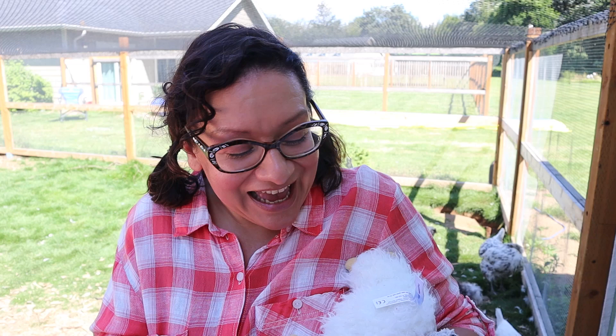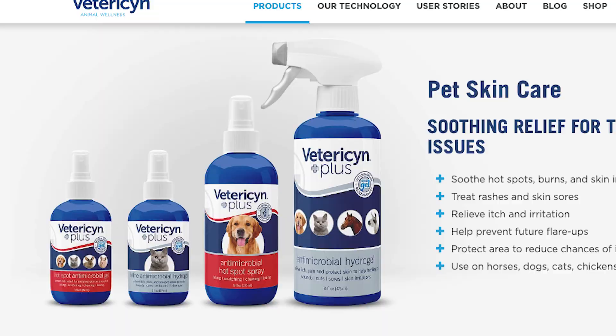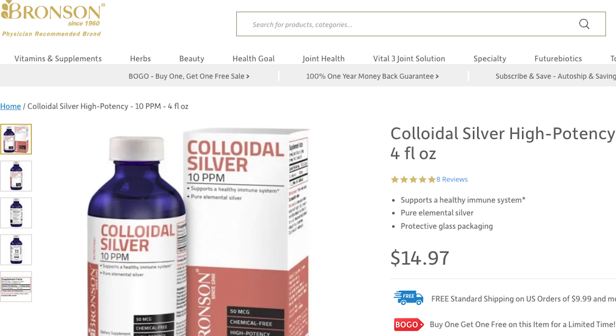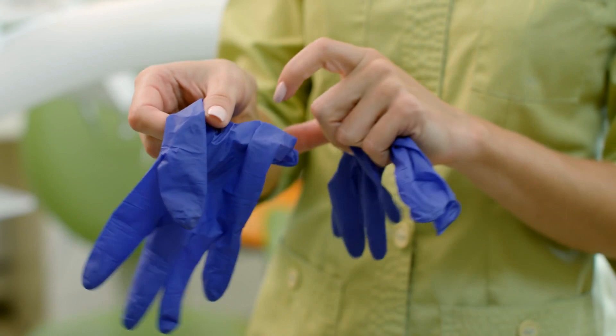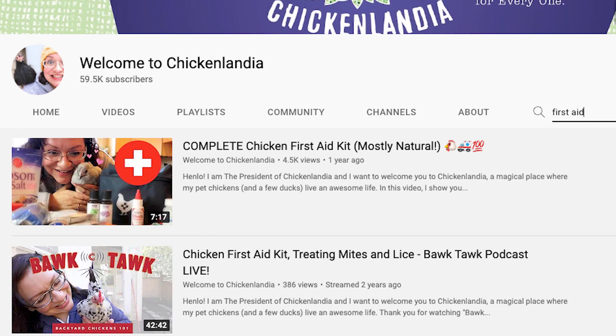People get squeamish about this, but it's actually not that bad. First, make sure the area is very clean — run them under some warm water, remove any debris. You can put some Vetericyn on it, spray some colloidal silver — just make sure it's clean with no chance of bacterial growth, because you don't want them to get an infection. If you have sterile gloves, it's a good idea to put those on. Hopefully you'll have those in your chicken first aid kit — I'll link a video on how to create one in the description.